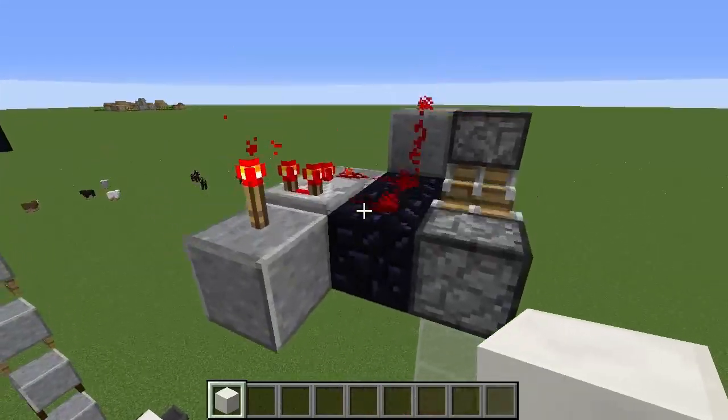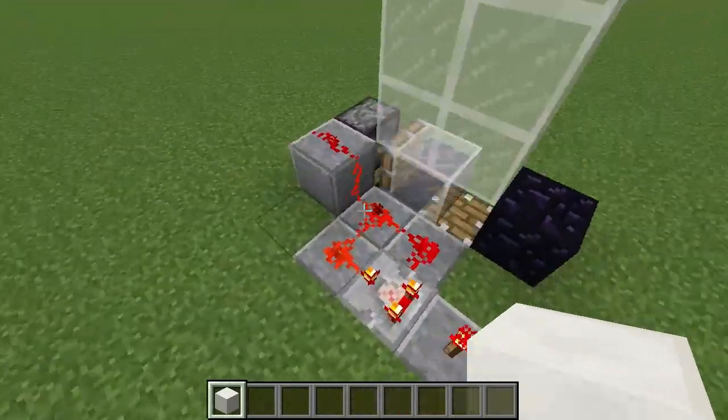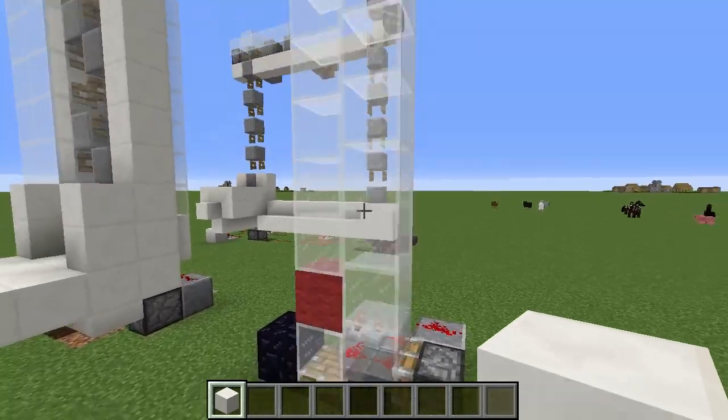There is no trickery here, it's just a comparator clock at this end, and another comparator clock at this end, and as you can see, it works perfectly. I've got this red wall block here to demonstrate.